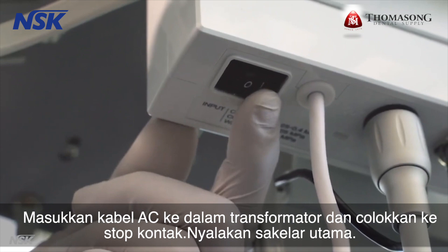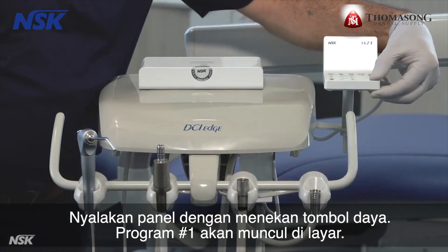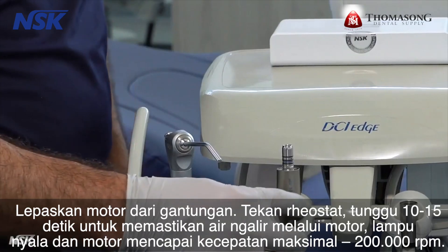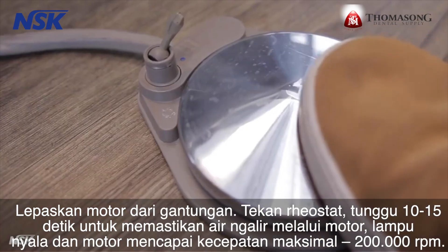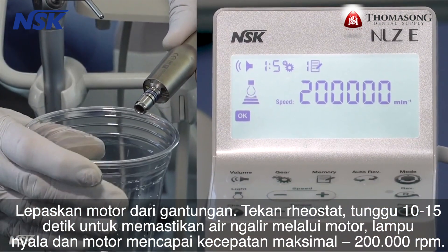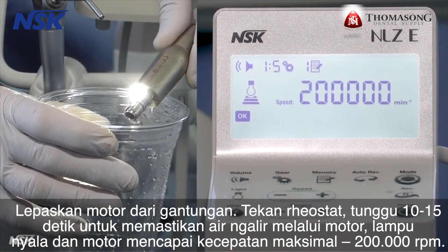Turn on the main switch. Power on the touch panel by pressing the power button. Program number one will show up on the screen. Remove the motor from the hanger and press the rheostat. Wait 10 to 15 seconds to make sure water runs through the motor, the light turns on, and the motor hits the max speed of 200,000 RPM.